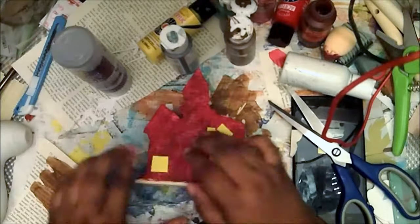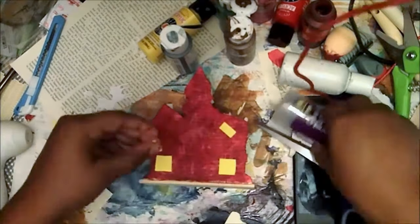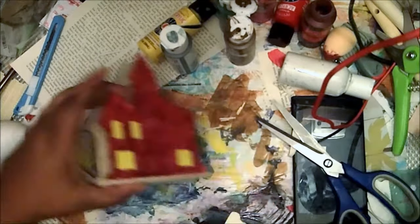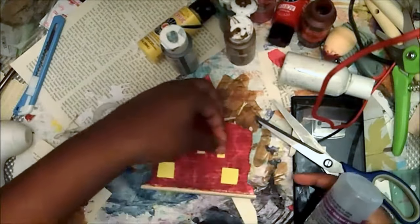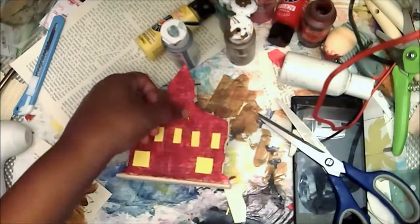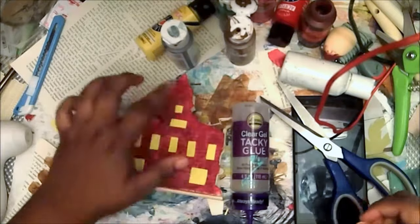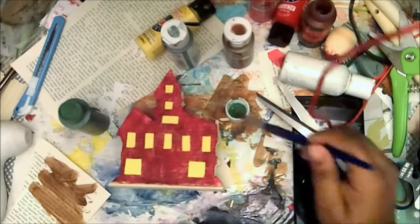Those Dollar Tree floral scissors are great — they cut through wire and plastic, and they're spring-loaded, which really helps with thicker materials. They're meant for gardening but I don't use them for that. I forgot the layout I had so I just changed it, and I'm going to paint the base green so it looks like grass.